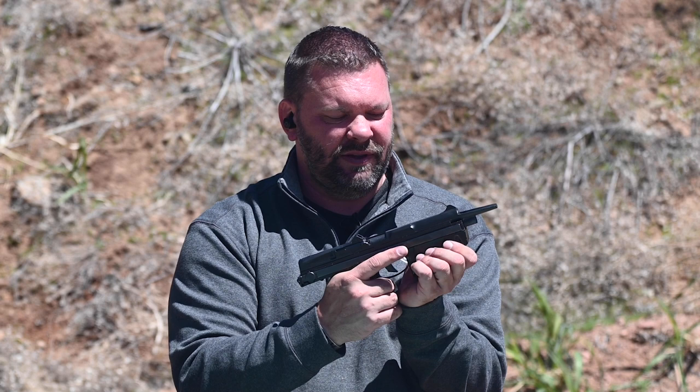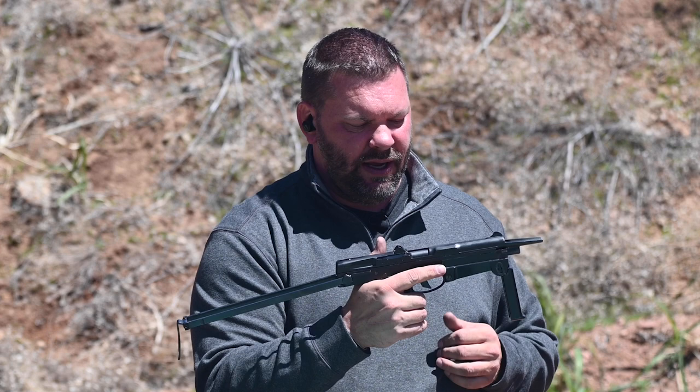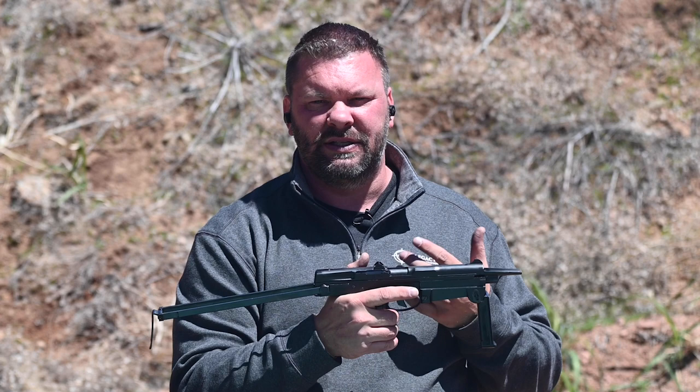There's a pull-down foregrip, and the stock basically sits right here at the end, and you fold it out. It's very compact — it actually gets carried in a holster like you would a normal sidearm, and you could literally draw it and shoot it as a pistol, or you can extend the stock and it's going to be a little bit more controllable. The system's a little disconcerting when you shoot it, I have to be honest.